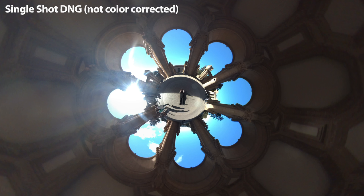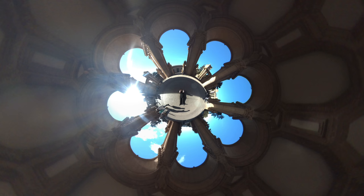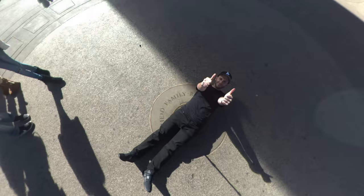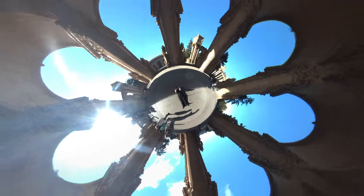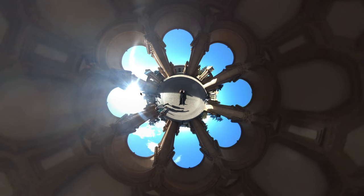Here's a single-shot DNG I took with the monopod raised above me, and I deliberately put it in line with the sun to demonstrate this problem. I really don't like this image at all. Even though I shot it in RAW, there's only so much I can recover because I've lost a lot of detail in those blown-out highlight areas. But that's okay because I don't recommend shooting like this anyway. If you're in a situation like this, it's better to use HDR mode to get the exposure right across dark shadows combined with bright highlights.